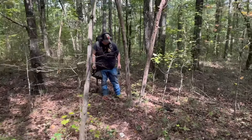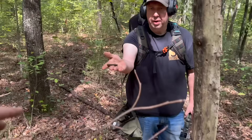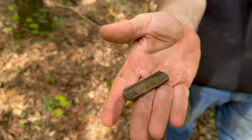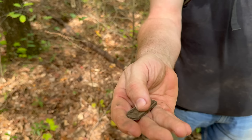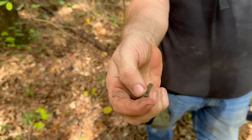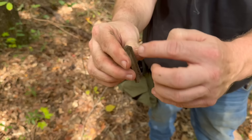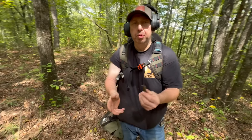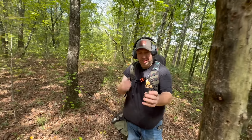Heath just got a cool war relic — first one of the day. We used to find them pretty often in here. Stripper clip! I think that's the Springfield 1903 maybe — I could be wrong about that, they'll correct me if I am. So that would have held five bullets, I think. And they would line them up like that and take their thumb and press down, and it would go into the magazine. That's cool, man — heck yeah, we're in the right spot.